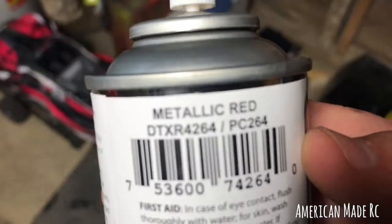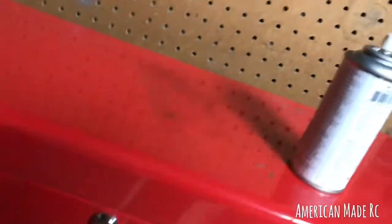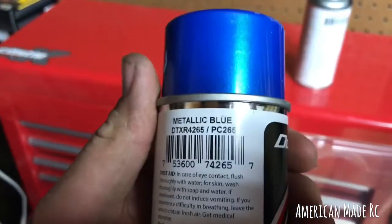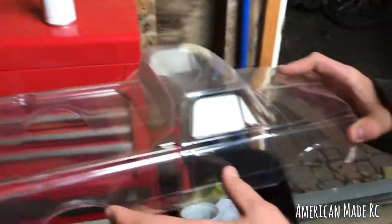This is my Chevy body. You can see it's got a little bit of a flake to it. That's a metallic blue — I believe that's the color I used on that one. We put the black on the back so it won't flake.